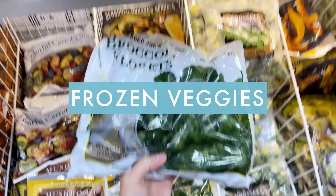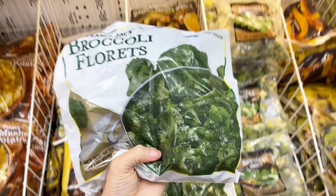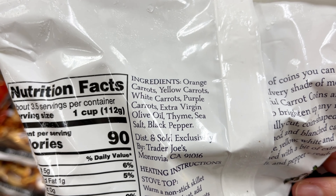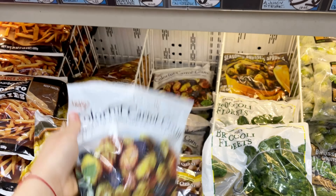One thing to never underestimate is the frozen veggie aisle at Trader Joe's. I always keep a bag of these broccoli florets, carrot coins, and Brussels sprouts in my freezer. If I run out of fresh vegetables, it's really great to have these on hand. You can just toss them in the oven covered in some olive oil and roast them at about 450 degrees for about 20 minutes and you have an easy side dish.